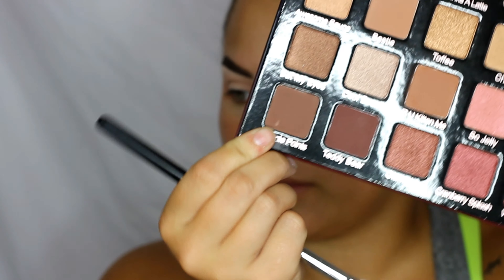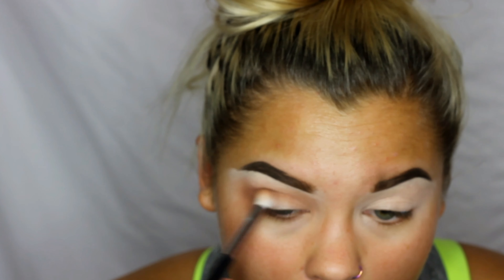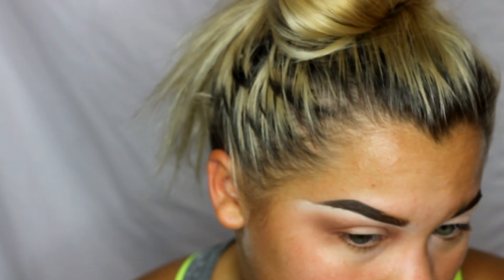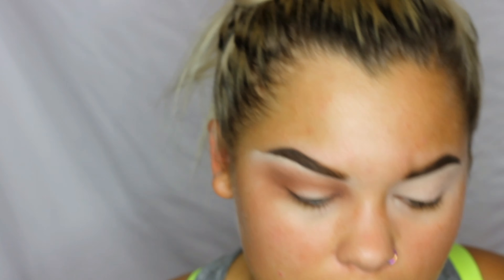Now I'm going to go in with the color Brownie Points, this one right here. And now to add a little bit of color I'm going in with Wine and Dine, this red one right here.